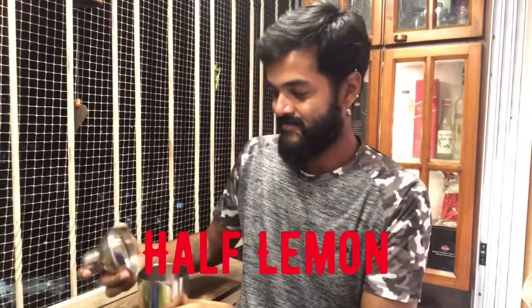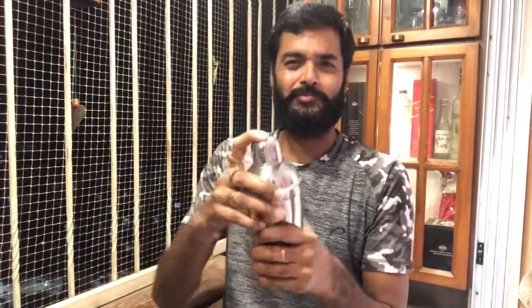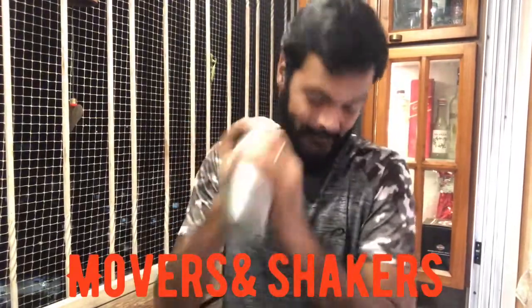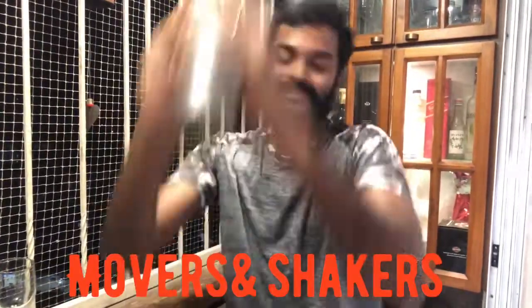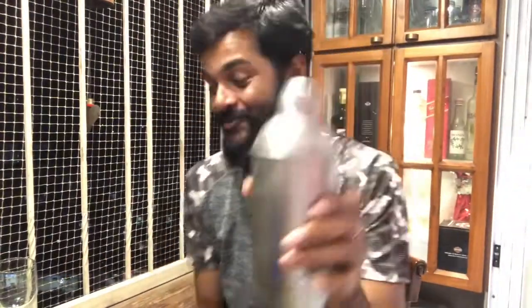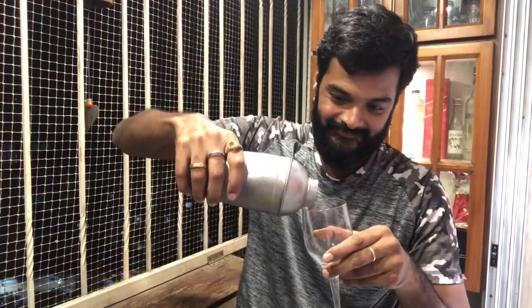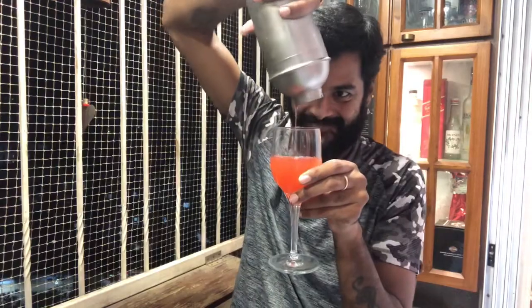If you can pour for dalgona coffee, then in lockdown I will shake it for a little bit. It has become good. Well, I don't have martini glasses and all, so I thought okay, let's put it in a wine glass. Cheers!